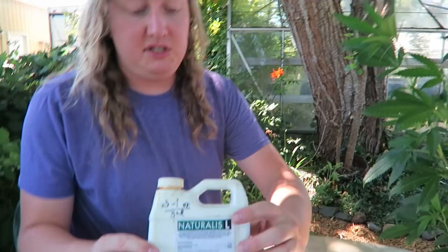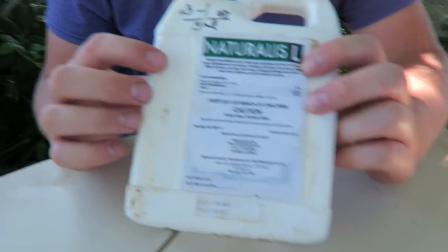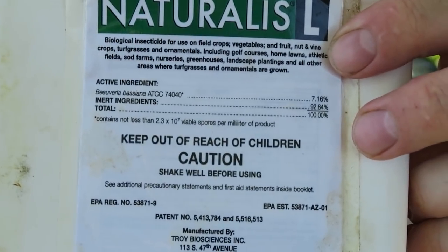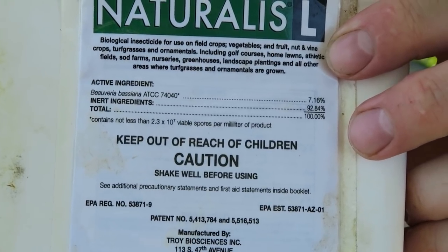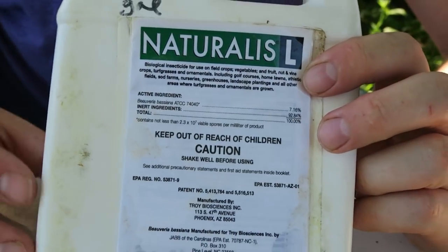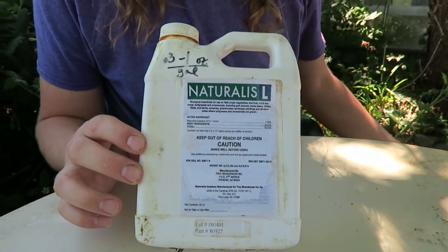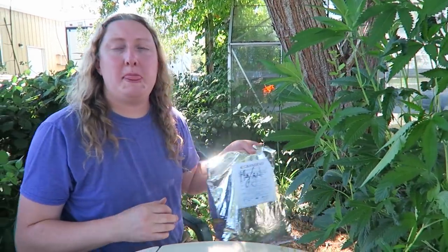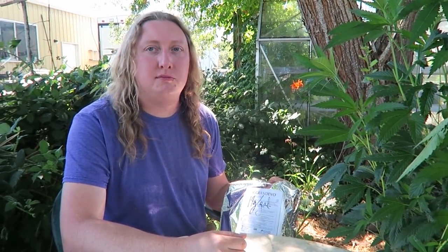The next product is Naturalis L, which is Beauveria bassiana — another fungus with a slightly different mode of action. Generally speaking, you don't want to apply the same product over and over — that's how you get resistant mites. Even with organic and biological controls, it's a good idea to rotate products. You might apply PRF 97 and then apply Naturalis L four or five days later. Beauveria bassana works great and comes under several brand names.